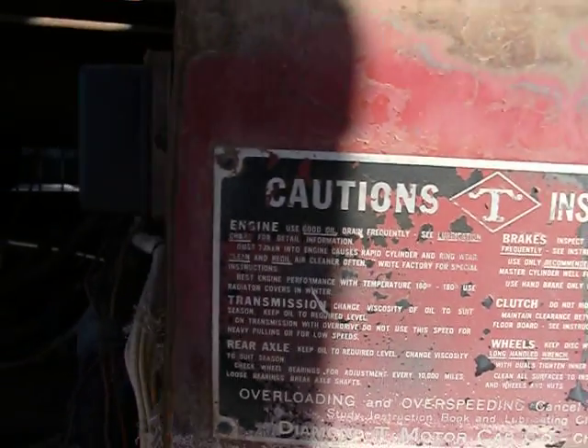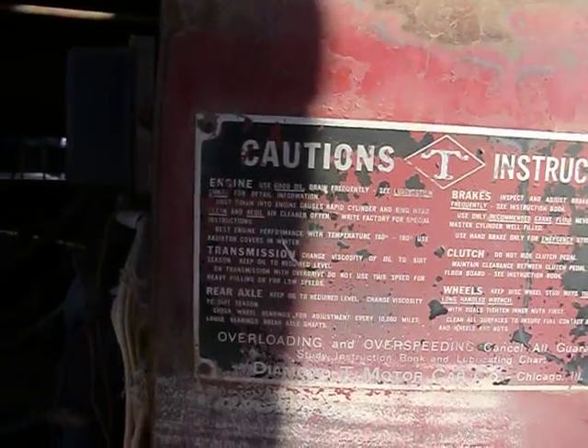Keep oil to the required level. On transmissions with overdrive, do not use the overdrive speed for heavy pulling or for low speeds.